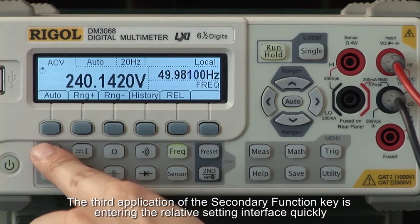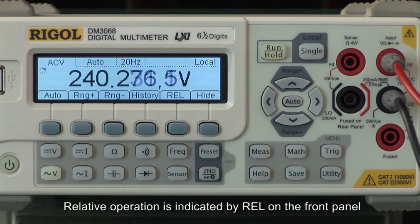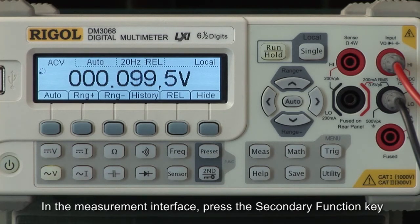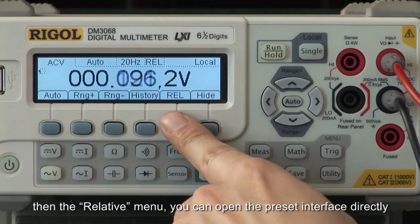The third application of the secondary function key is entering the relative setting interface quickly. Relative operation is indicated by REL on the front panel. It is a math function that displays the difference between a measured and preset value. In the measurement interface, press the secondary function key, then the relative menu. You can open the preset interface directly.